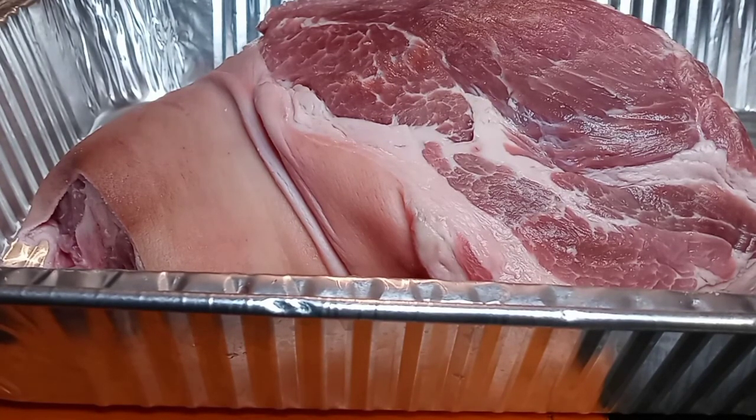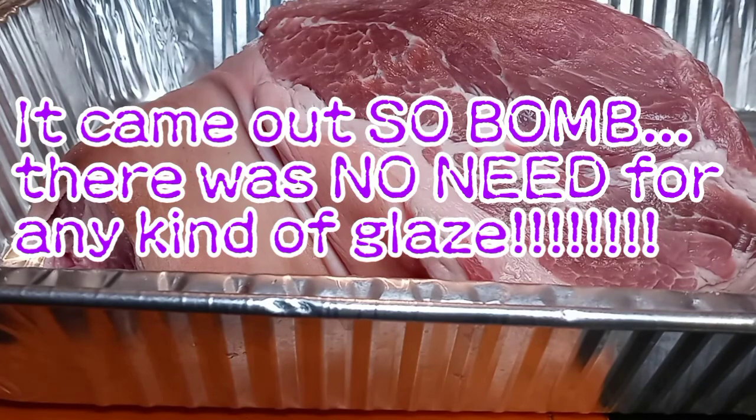Let me tell y'all what I'm about to do. I'm going to poke holes and stuff some whole garlic within this pork shoulder. I'm gonna rub it down with my seasoning blend, and then we're putting this bad boy on a smoker. We're going to periodically glaze this joint with some brown sugar butter so when it comes off that smoker, it's gonna have a nice, salty, sweet glaze on it with crispy skin.